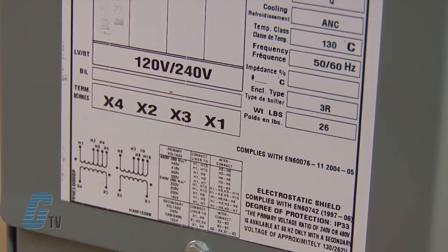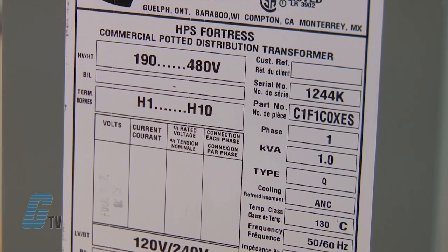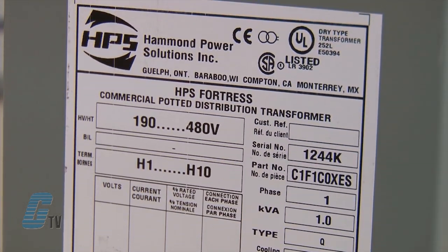The single phase transformers are rated from 50 VA to 37.5 KVA and the 3-phase is rated from 2 KVA to 75 KVA.